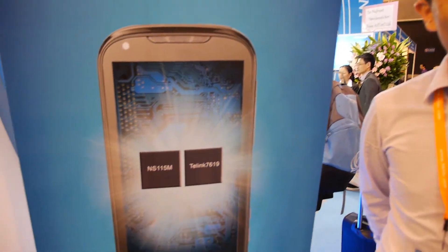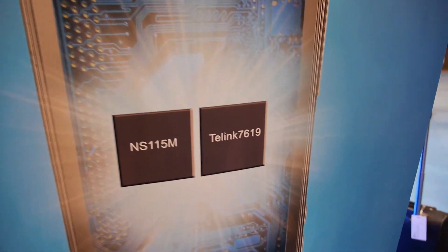We're here at the new front booth at the HKTDC fair. So who are you? I'm Steven. So here at the fair you're launching a new CPU?